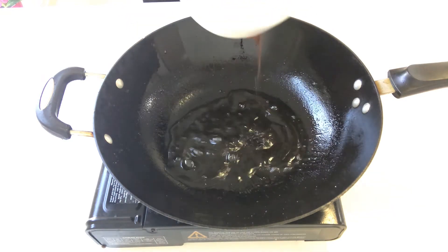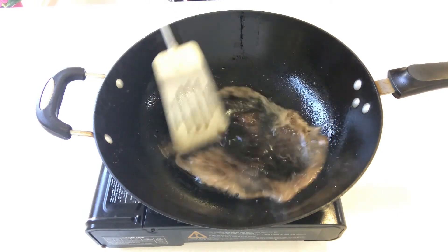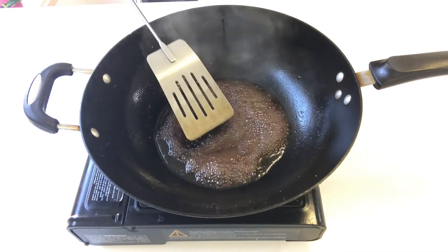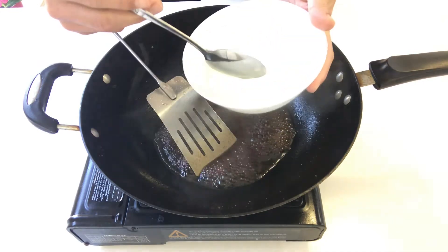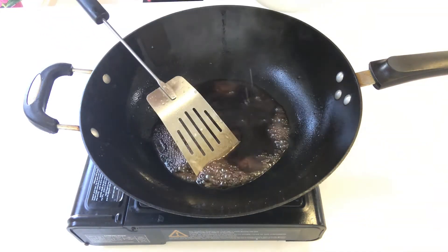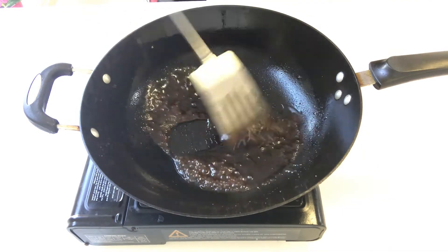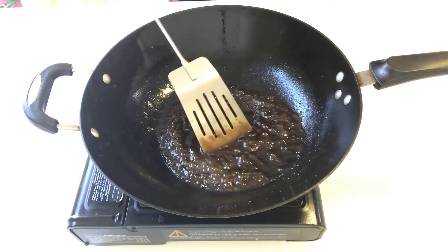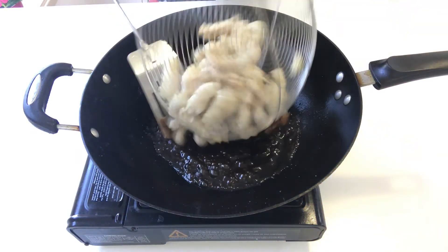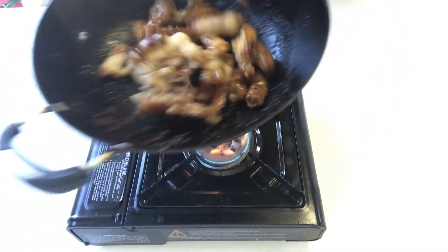In the same wok, turn the gas to high heat. Add in the vinegar and sugar mixture and stir constantly. When you see the water is almost half gone, add in two spoons of the corn starch water mixture. The mixture will become very sticky.